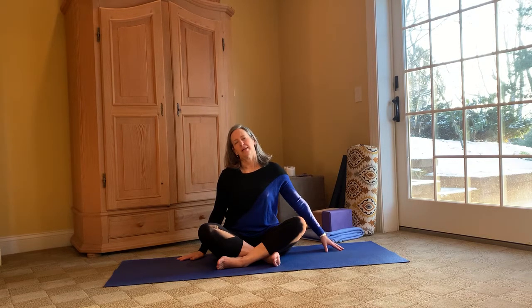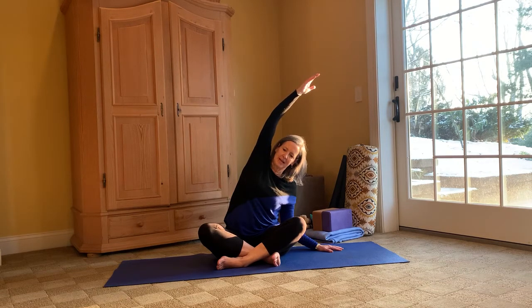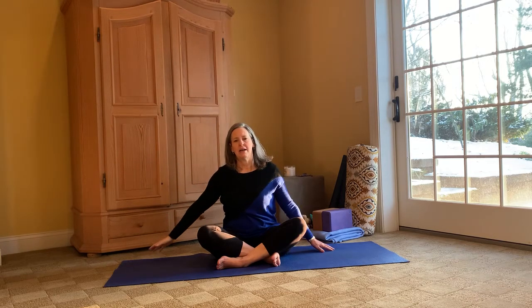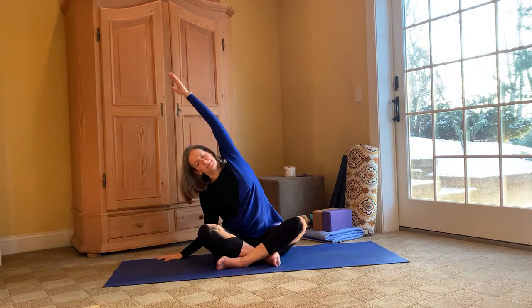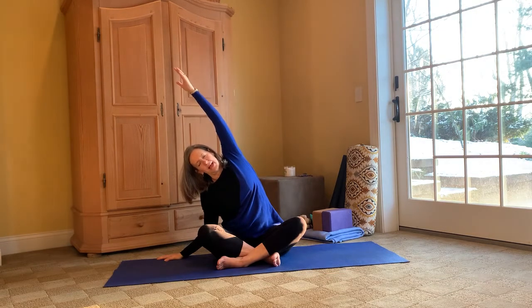Again breathing into this, opening up that left side. And then we're going to take the right side one more breath — bending into that left side, taking the right arm overhead. Nice side stretch. Breathe. Coming up, placing that right arm on the mat, bringing the left arm up overhead, stretching into that right side with some welcoming breath. And back to neutral.